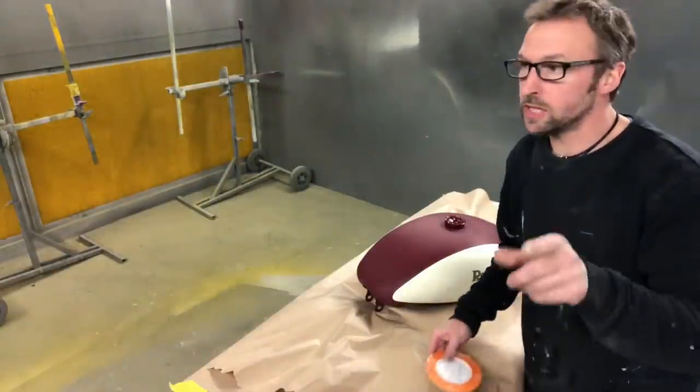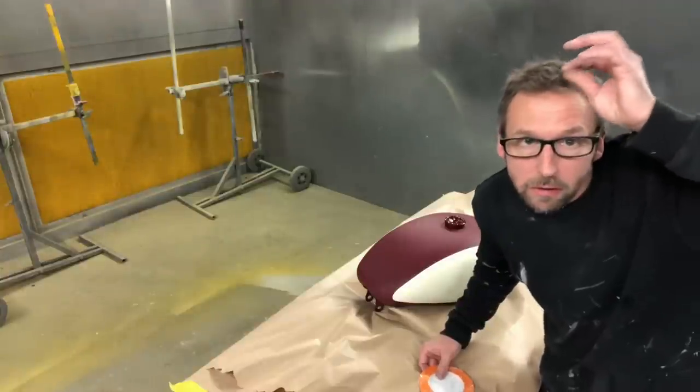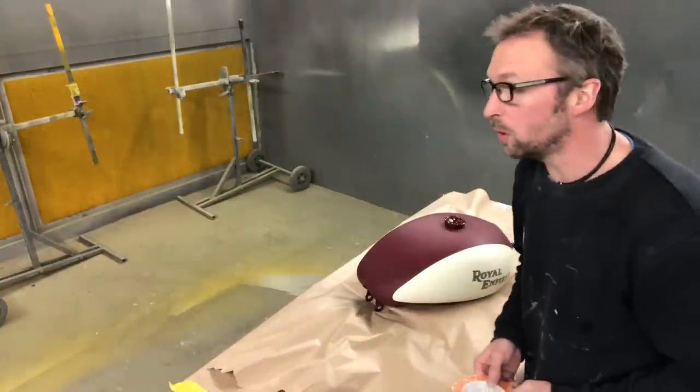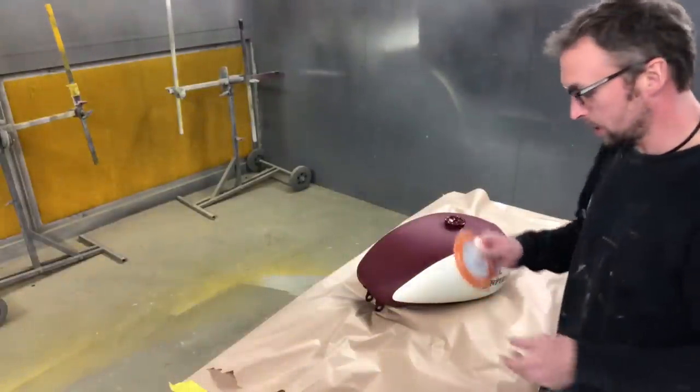I've just finished work. We've actually just painted the dirty booth white, so if I look a bit white and dusty it's because we've just painted the booth white. I think we're going to do this one next. So I'm going to get on and line the tape.